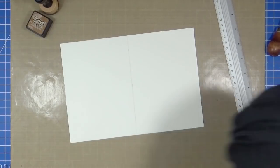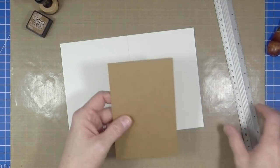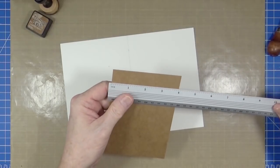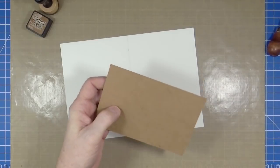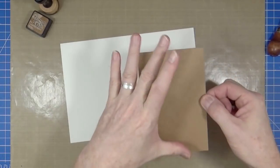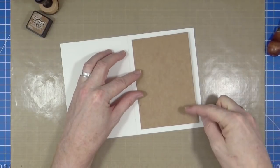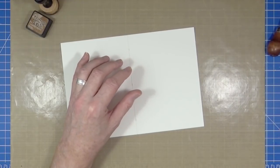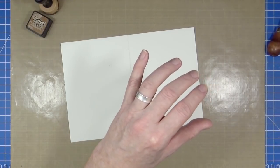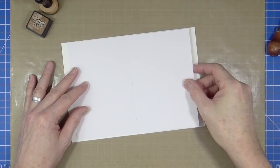It doesn't really matter as long as it's bigger than the pieces of paper or cards that will fit inside — four by six. I think this is actually cut to four by six, near enough. So when I create the four by six pieces it will fit nicely with a border all the way around. But this is the cover piece. The leaves or pages of your signature want to be just a little bit smaller than the cover.